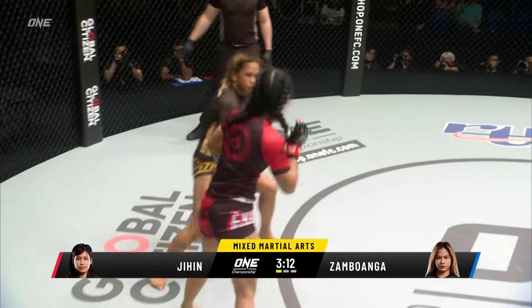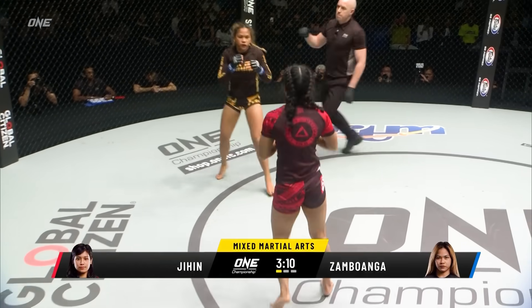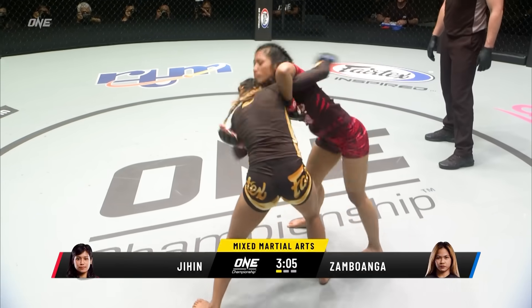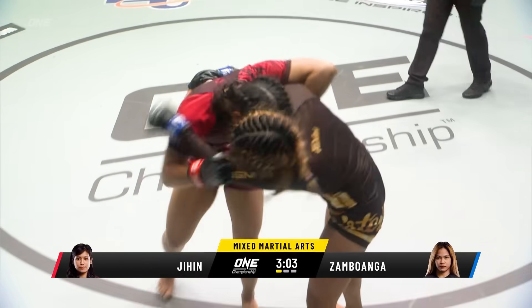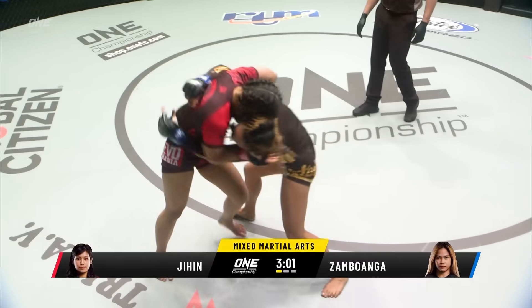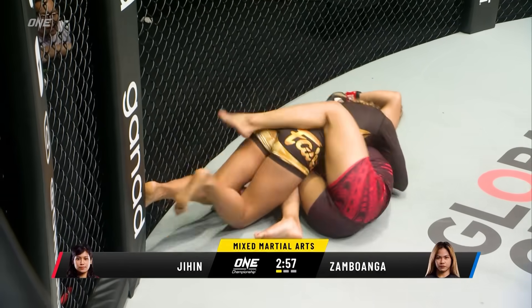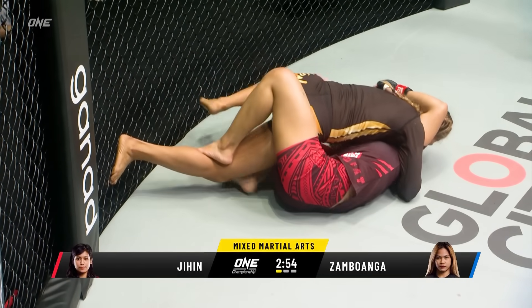Back to her feet goes Jihen Rajwan. Sambawanga swings, hooking in the punch. And we're tight down again with Sambawanga. Now the movement from Jihen though — if she was able to sidestep that. And she ends up on her back for Jihen, with Sambawanga in half guard here.